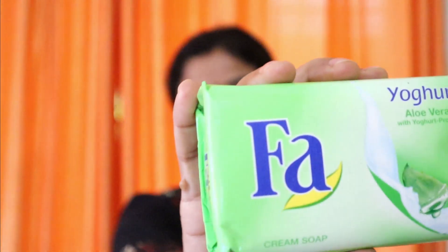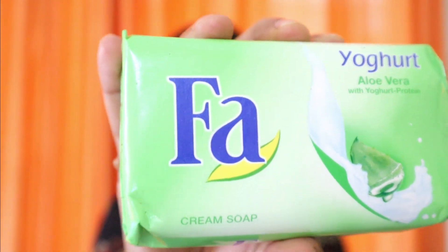Let's share it with you. If you don't have a baby soap, you will be able to use it. So let's share it with you. This is our baby soap.